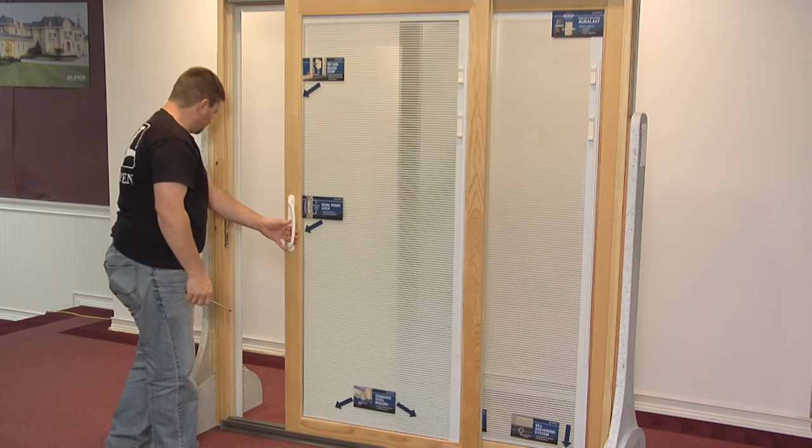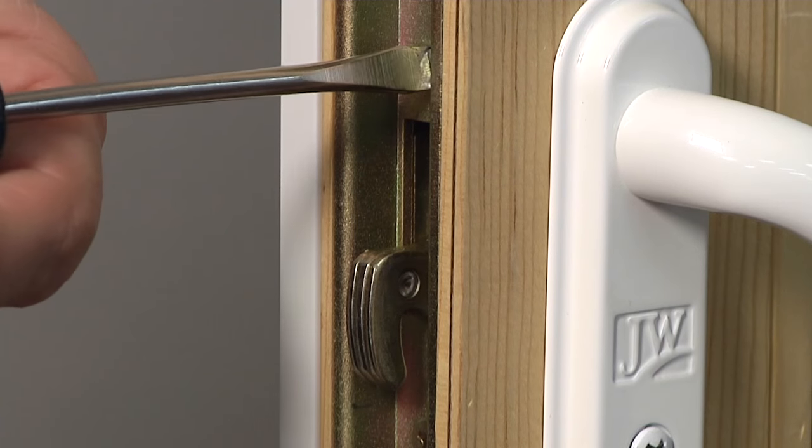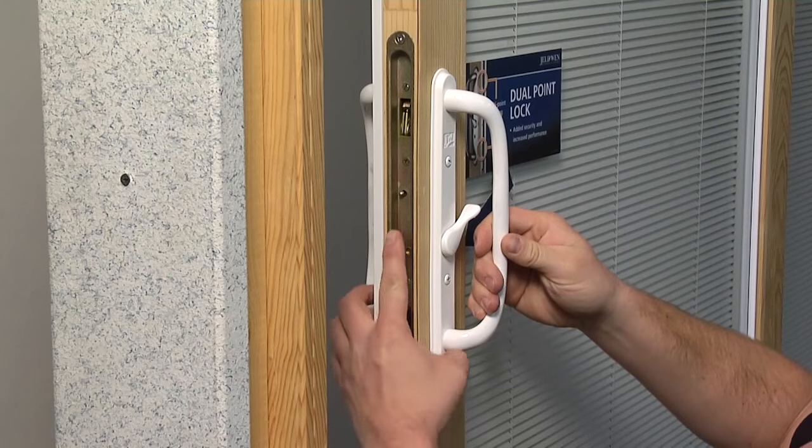Finally, close the door and test for proper operation. Make adjustments if necessary. Watch our video on latch adjustment for more information.